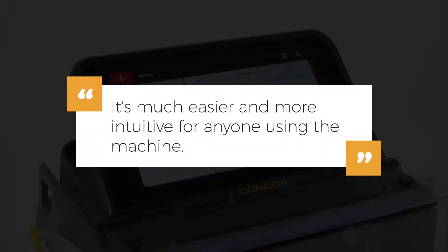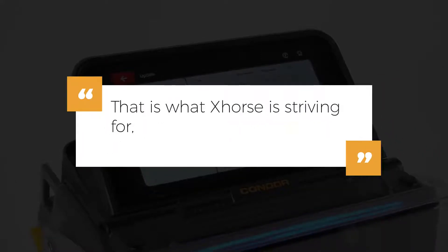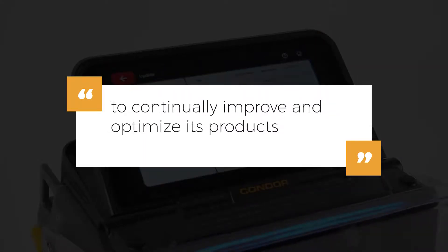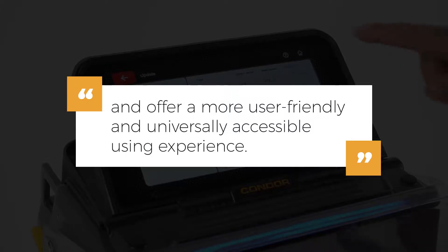It's much easier and more intuitive for anyone using the machine. That is what XR is striving for — to continually improve and optimize these products and offer a more user-friendly and universally accessible user experience.